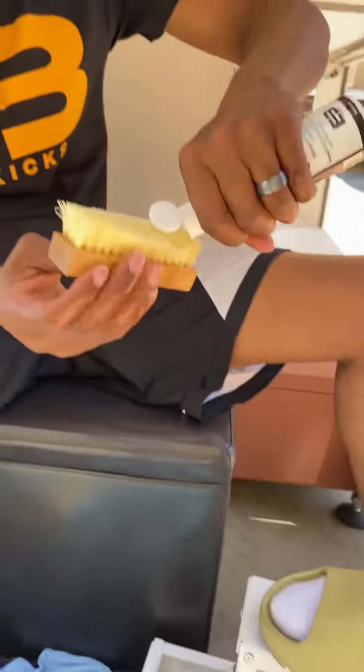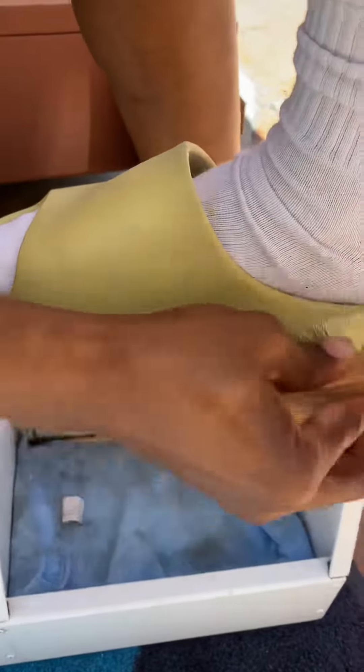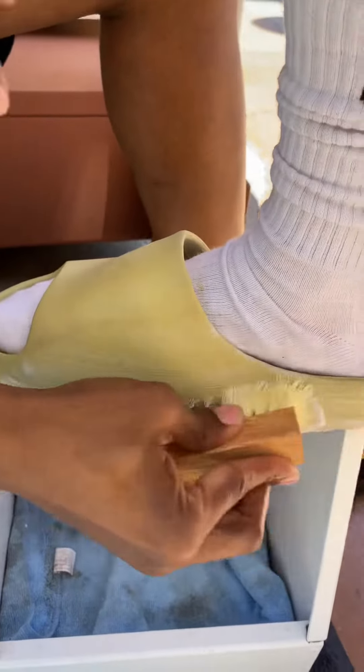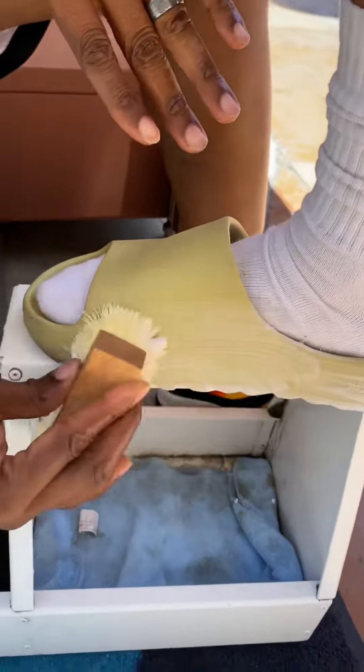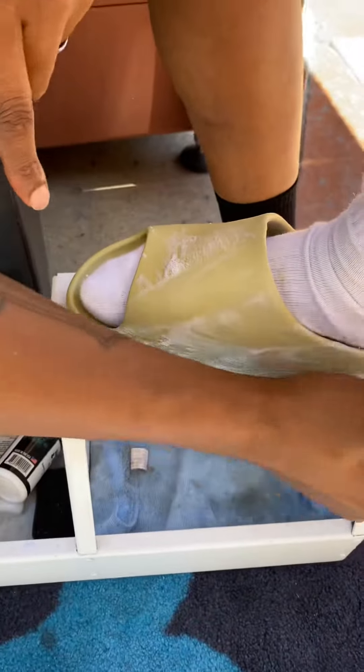So what you're going to do is take the brush. I already put the water on it, but I just showed you guys me putting the cleaner conditioner, and I'm just going to go right over it like this. Now, these sandals, they do tend to get permanent scuff marks sometimes, just from all the sandals I've cleaned.